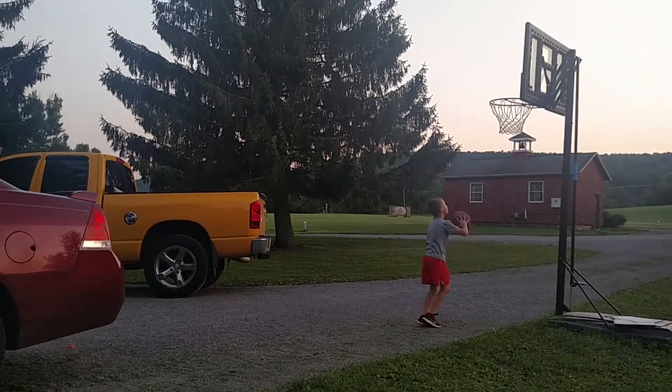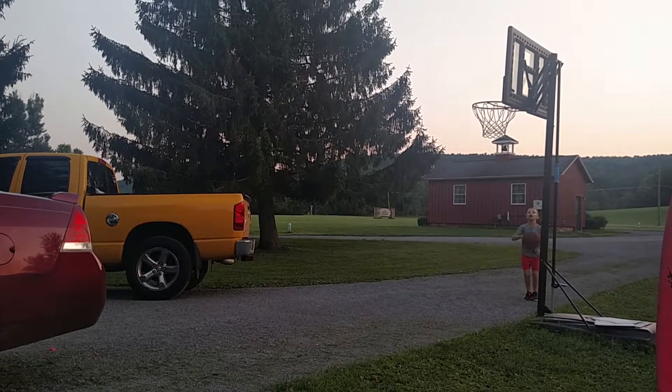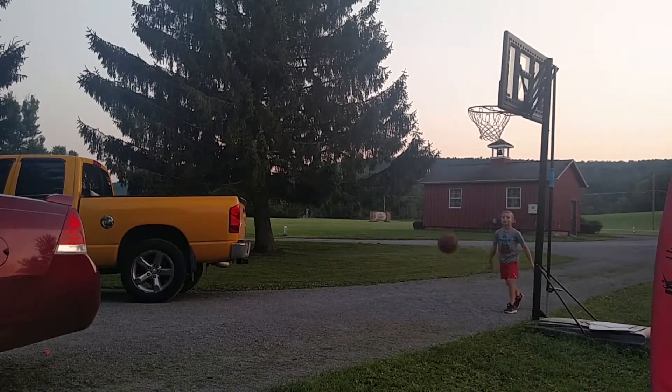Just so you guys know, I'm not trying to show off. If I was, I would probably make about every shot right now. I'm definitely not trying to show off.